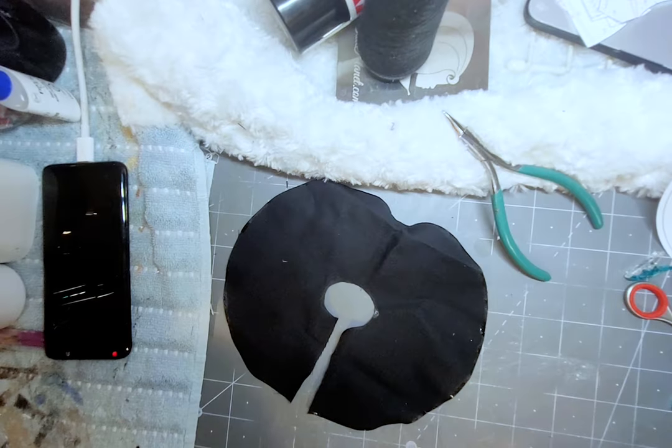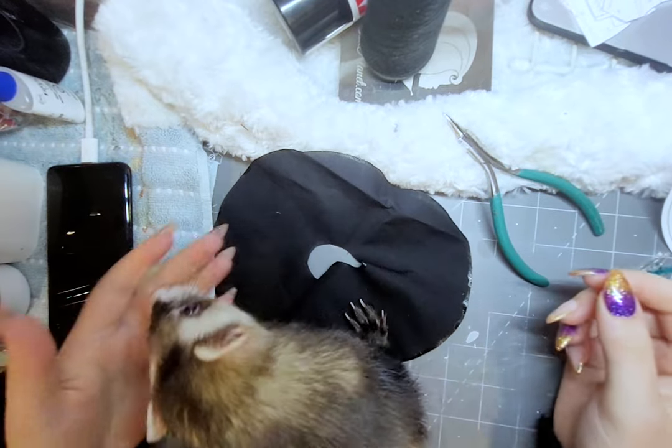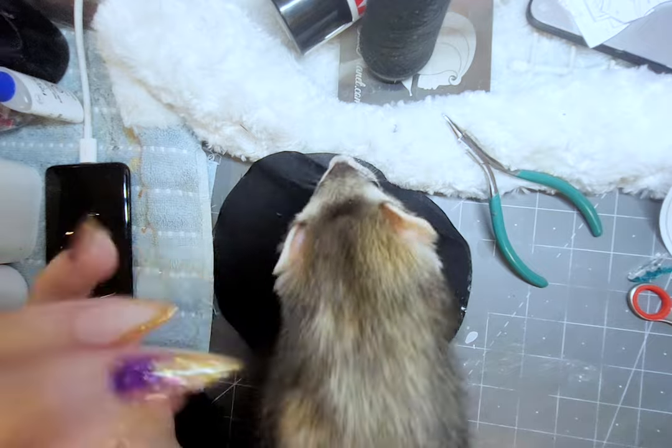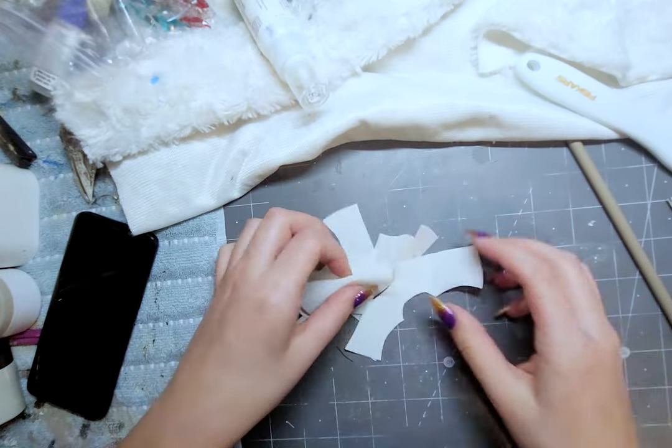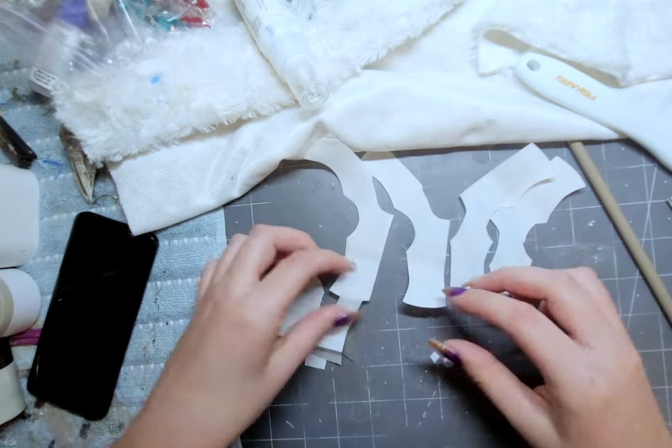While prepping the pieces, my pet ferret Oscar decided to make a surprise visit while I was working. The dress shirt I'm making for this doll is very similar to Lady Tatiana's shirt I made in my steampunk video.